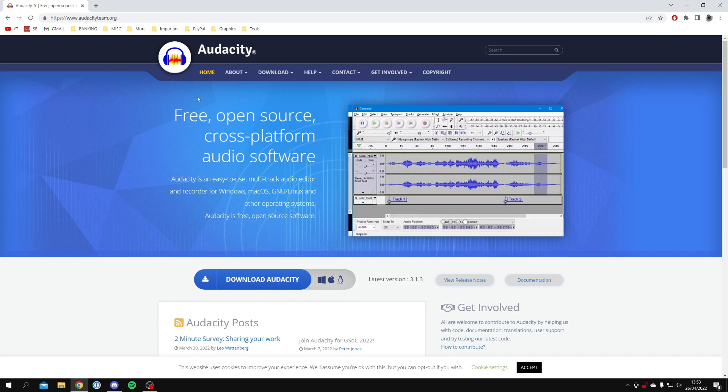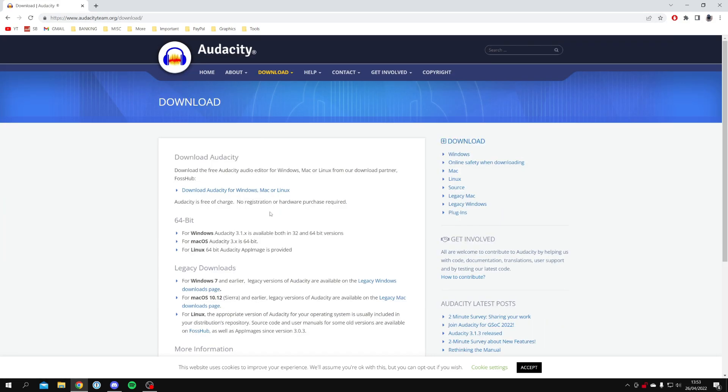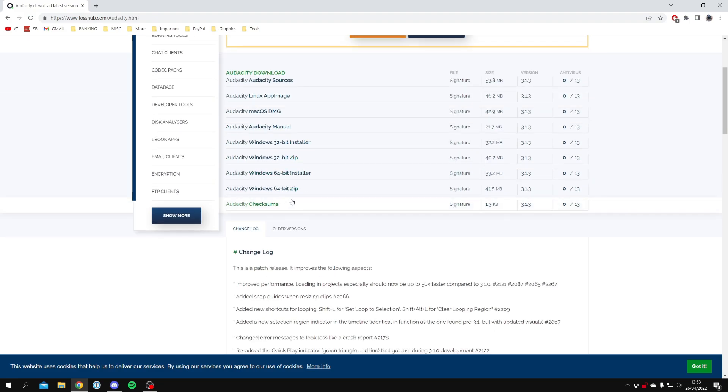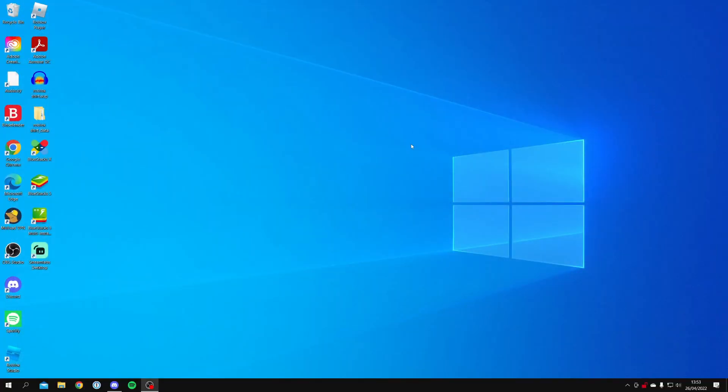Audacity is a great free audio software that allows you to record your voice — it's free, open source, and it's great. Click on Download Audacity, then under Download Audacity click Download Audacity for Windows, Mac, or Linux. Choose the 64-bit installer as most systems are that these days. The download is around 33 megabytes, so wait for it to finish and then install it — it's a really simple installation process, just follow what the installer says.